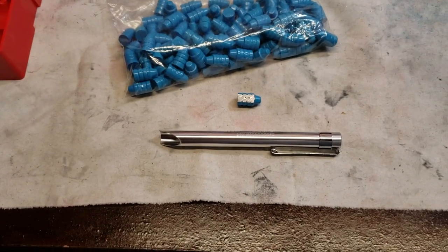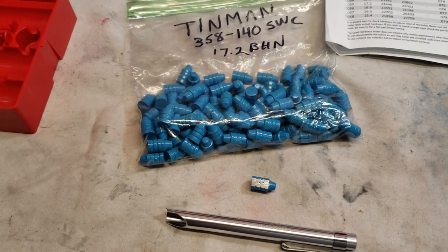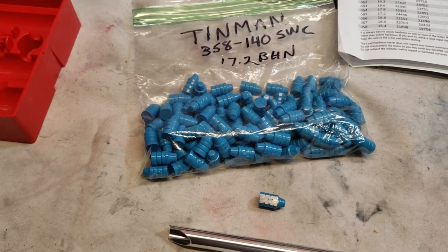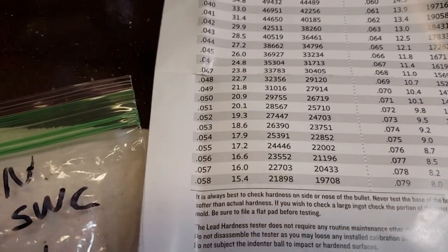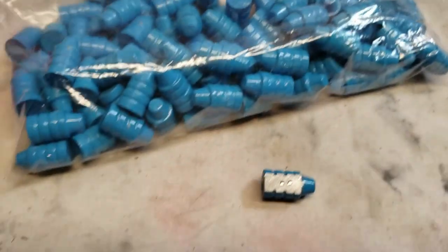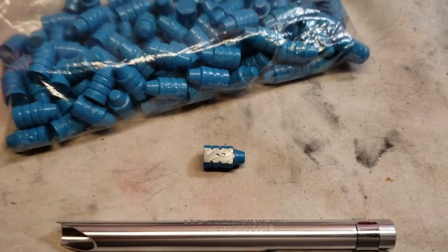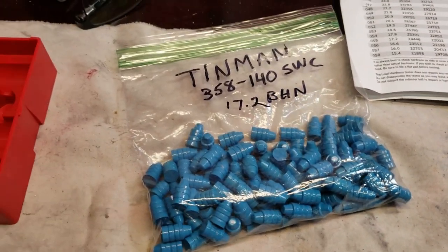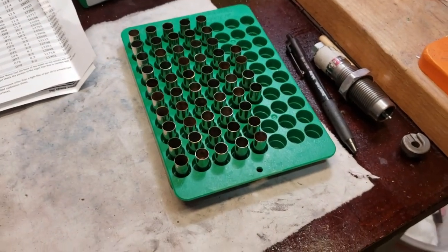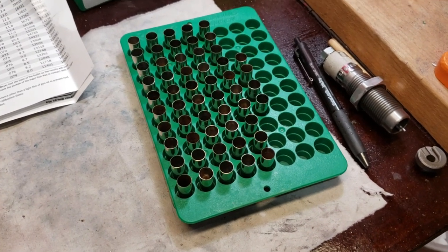I just did the hardness testing for the Tin Man bullets. Look at that — 17.2 BHN. And that's going with the .055 dimple. I tested it twice, and as you can see both dimples measured the same. So we've got 17.2s. We're going to load these in 38 cases and we'll see how they shoot out. Thanks, Tin Man. Man, you're awesome, dude.